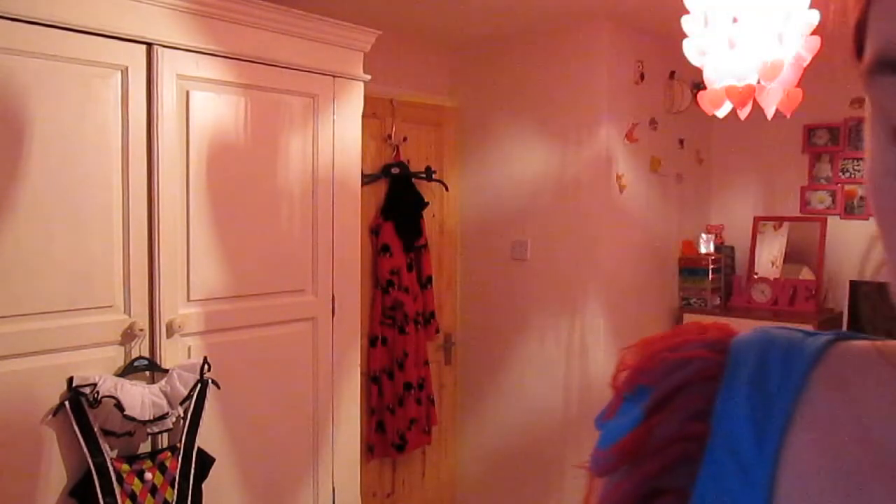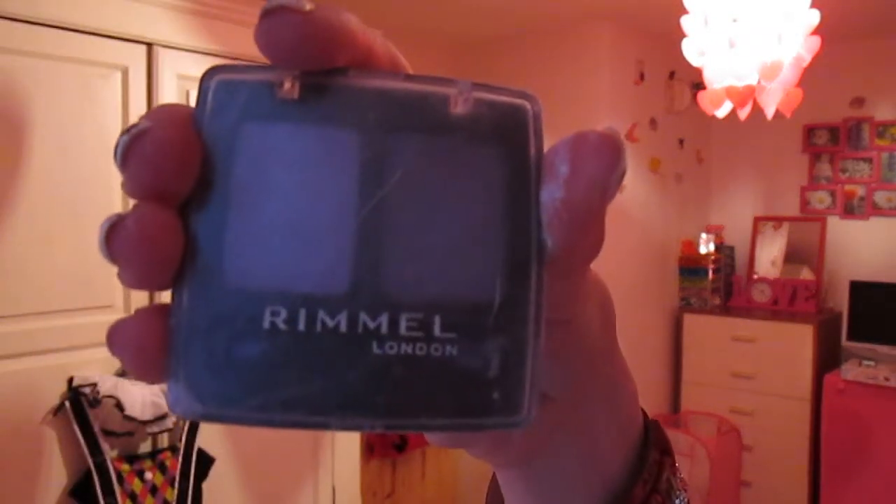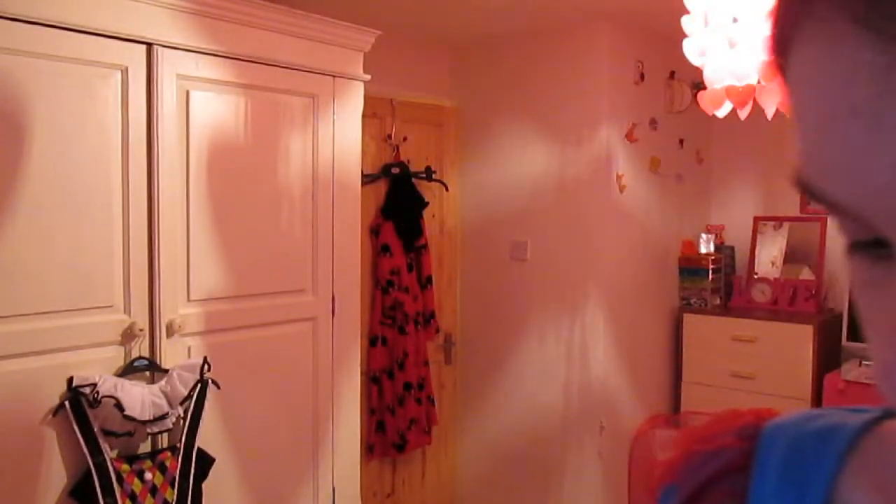For the base I'm using talcum powder — just plain Johnson's talcum powder — and a big brush. For my eyes I'm going to use purple to make it look bruised, which is this Rimmel London palette. I'm using the darkest shade. Then I'm using my eyeliner, which is Stay Precise number 7. And for mascara I'm using Avon Super Shock Mascara in black. And I've just got my brush for my hair.